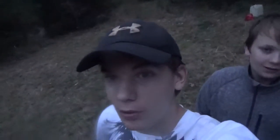Alright, this is my first video. Me and my brother, and we're going to put out a deer camera for our first video, starting off.